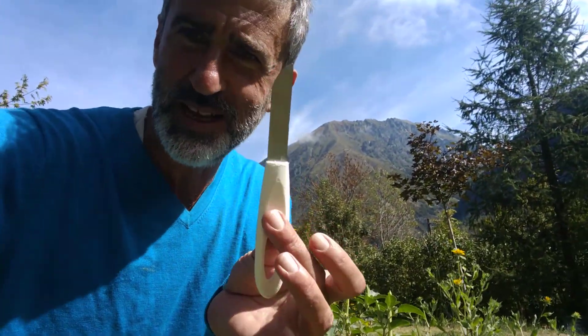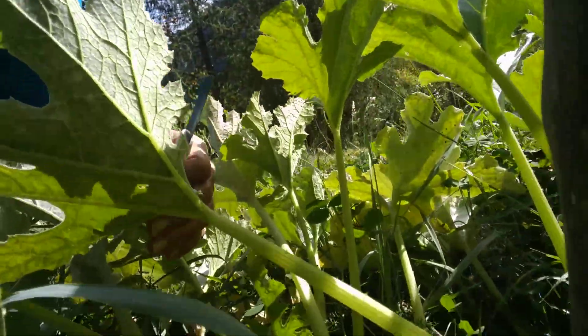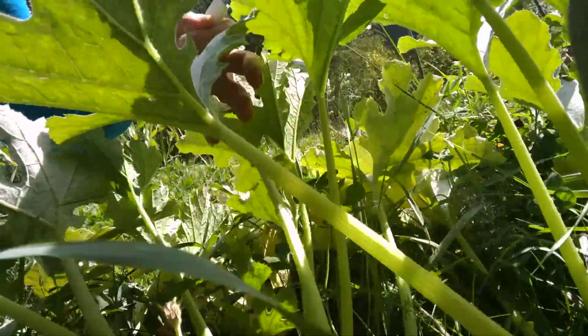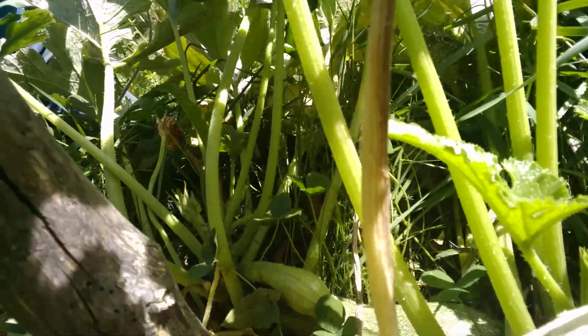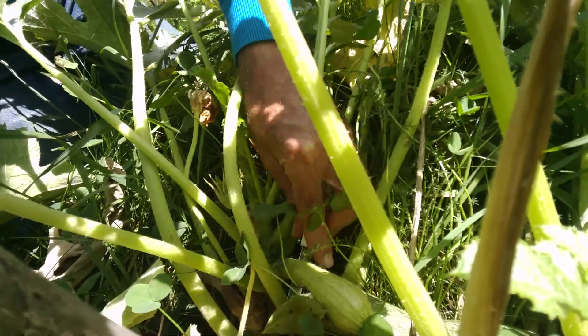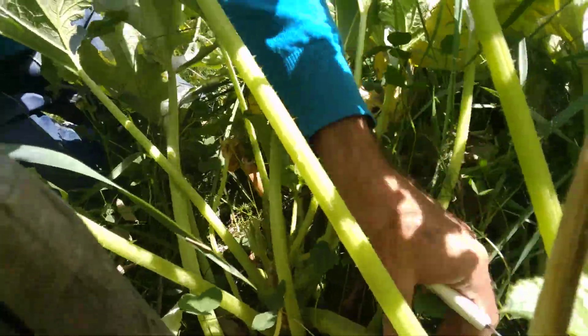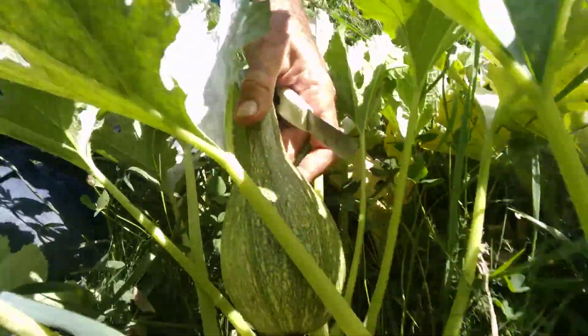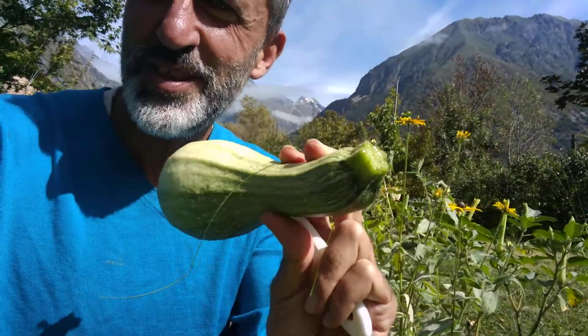And then you get the fantastic pleasure of going down to this plant with your little knife and digging around through the foliage until you spot the object of our desire — which is hard to show you here. But I think here it is. I think you can probably see it. You just cut the stem, and here it comes out.